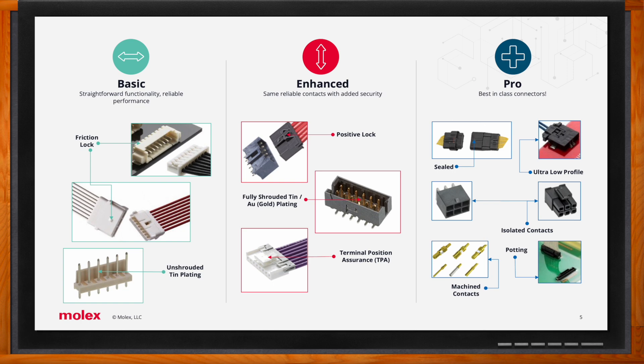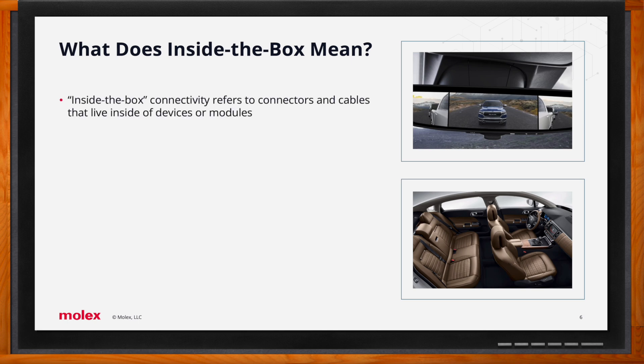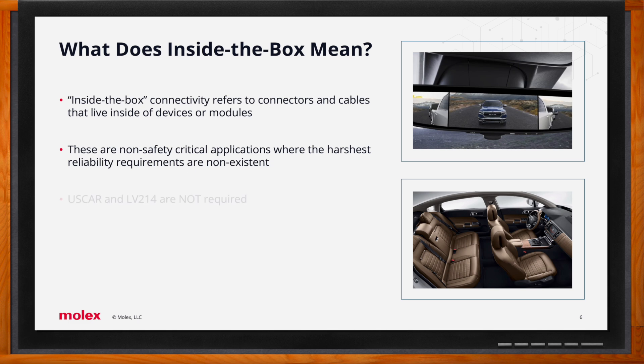The pro category is the most robust and contains products most applicable for automotive applications. Inside-the-box refers to interconnects that live inside devices or modules, in contrast to outside-the-box applications, which are defined and standardized by an automotive council or regulatory body. Outside-the-box solutions require harsh environment testing and have industry-standard interfaces to support on-engine or safety functionality, connecting boxes and bringing power or signal into devices.